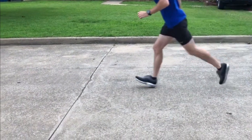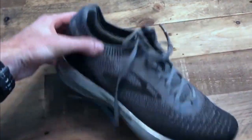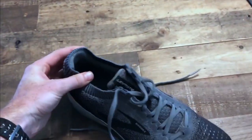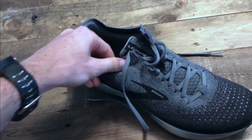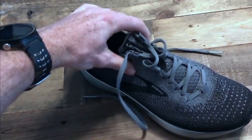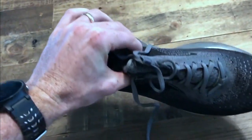Straight out of the box, the shoe was very comfortable due to the midsole and the upper, with very little break-in required. The shoe fits right to size and has a very roomy toe box. The one downside I found was the collar was a little bit insecure, which may lead you to want to over-tie it — just something to be aware of when you're lacing these up.